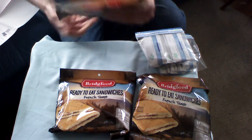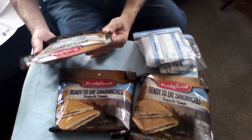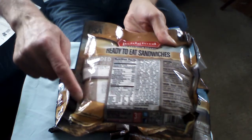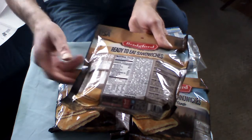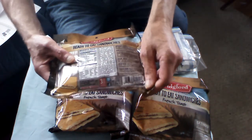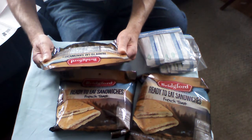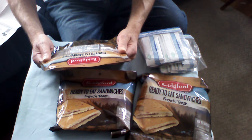Best by date is 12/09/19. If you look here, you'll see a clear area right here where you can see the contents. These are the officially official military-style foil pouches that are basically a tin can but flexible. Each one of these ready-to-eat sandwiches is 100 grams.